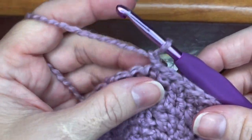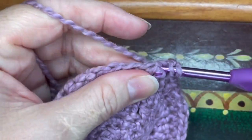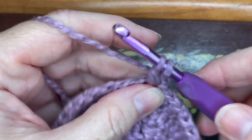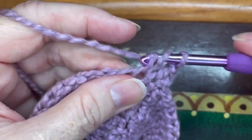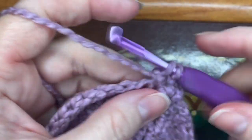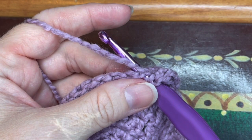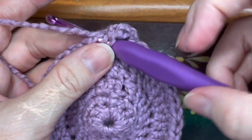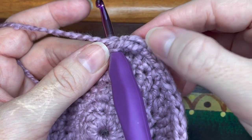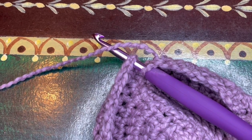Row seven is easy whether you're doing the small or large wine bag — just place a double crochet in each stitch all the way around. Small wine bag: 36 double crochets at the end. Large wine bottle: 48 double crochets. Slip stitch to the top of that first double crochet and chain one, and then I'll see you for the body of the bag.